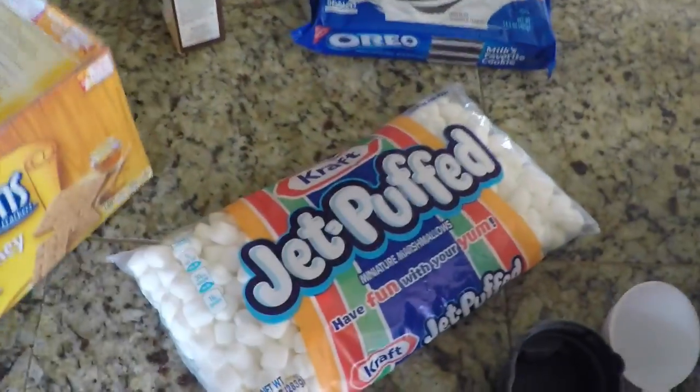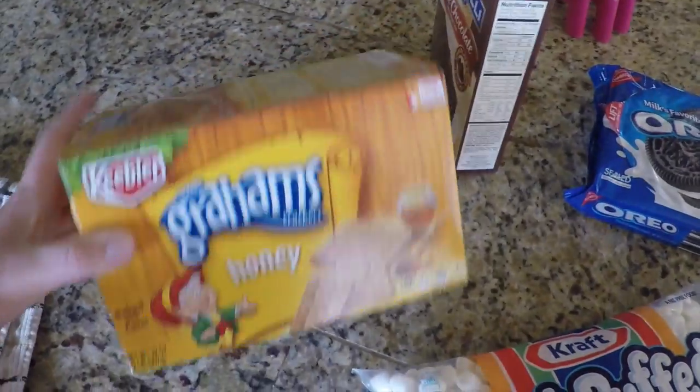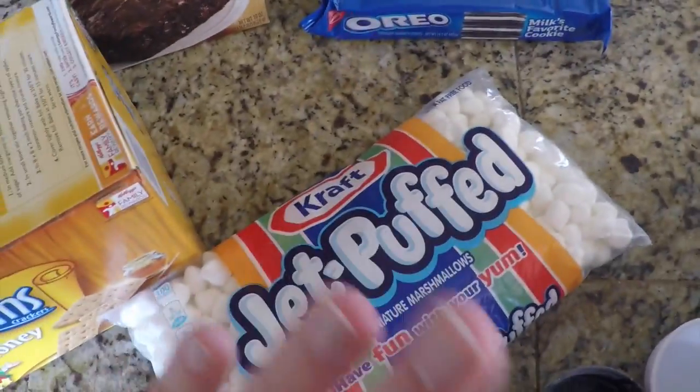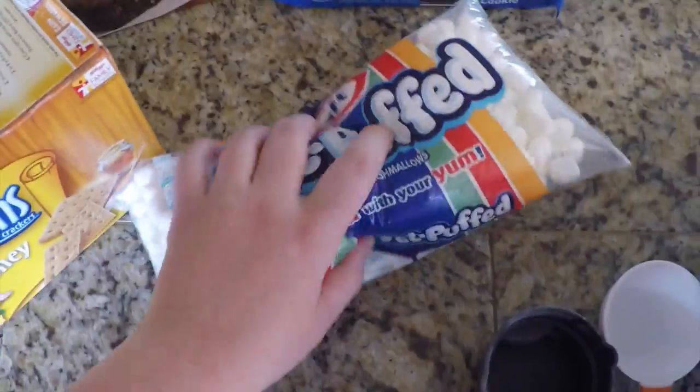Come with me on the ride of my life — you're gonna love it. Isaac, I call him Izzy, he's gonna help me with these brownies. You guys, they are so simple. All you need are some graham crackers, some brownie mix, Oreos, and marshmallows. They're super, super easy.